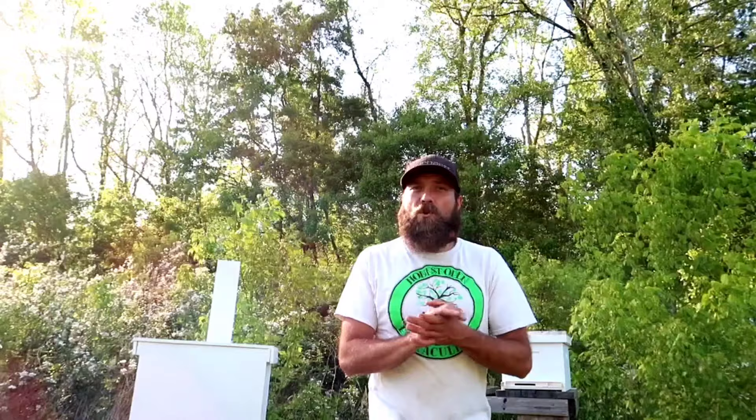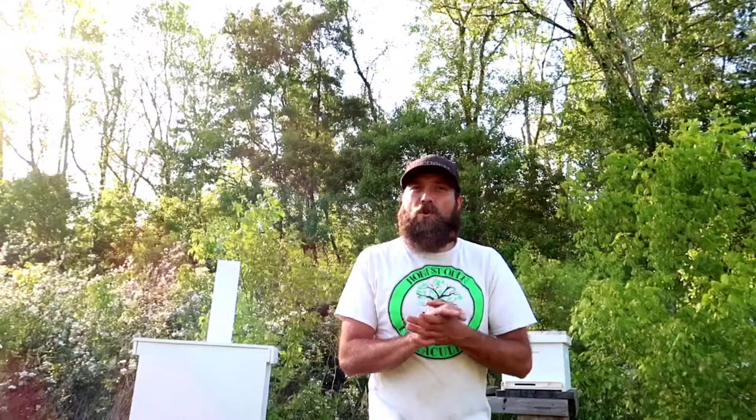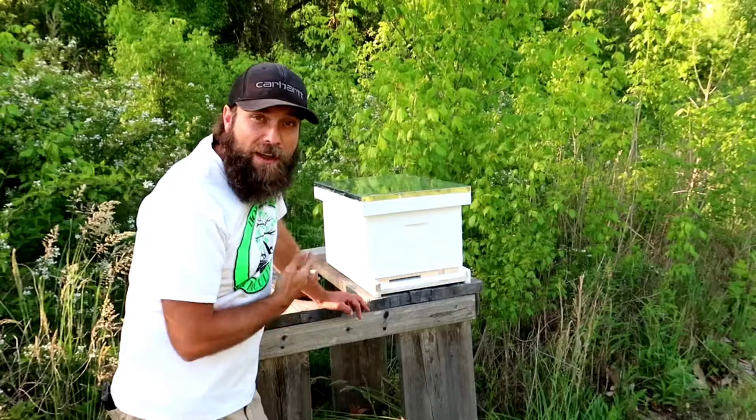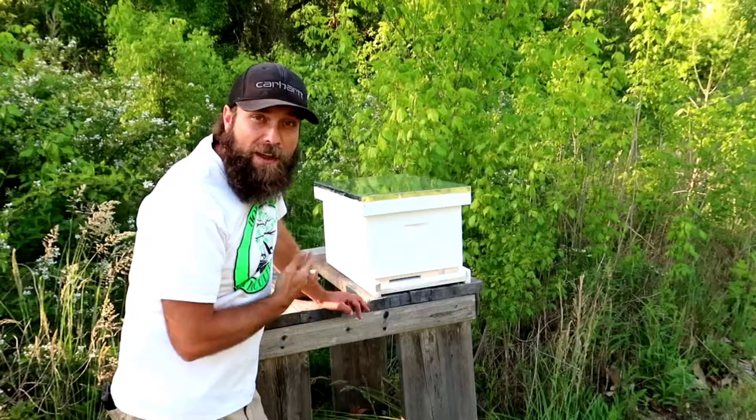I have made two swarm traps and I'm also going to use my hive, all painted up and ready, as a swarm trap also. So let's show you how we're doing it. All a swarm trap is, is somewhere that bees that are swarming can go find a home at.